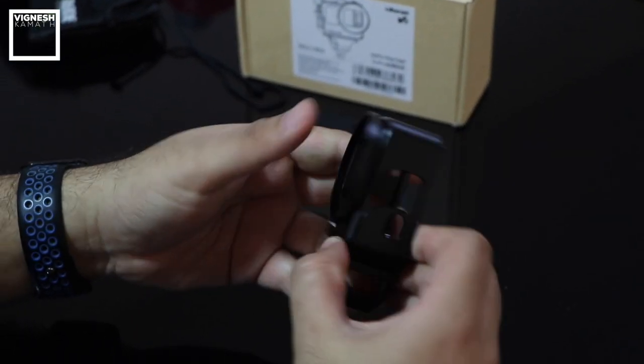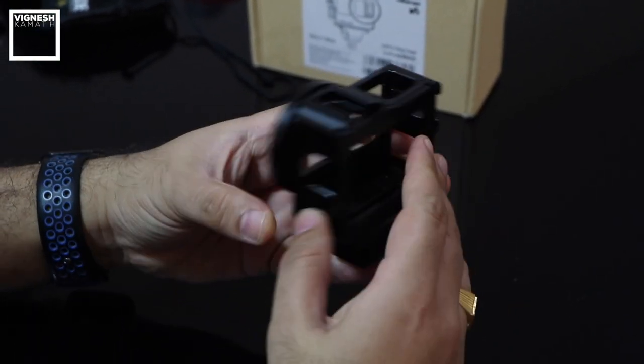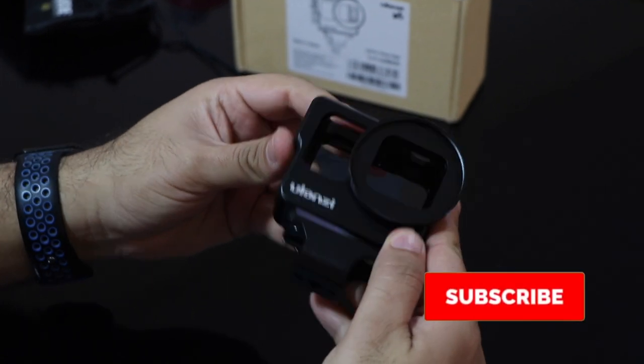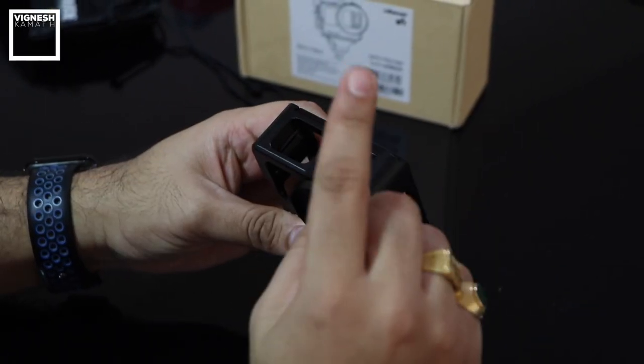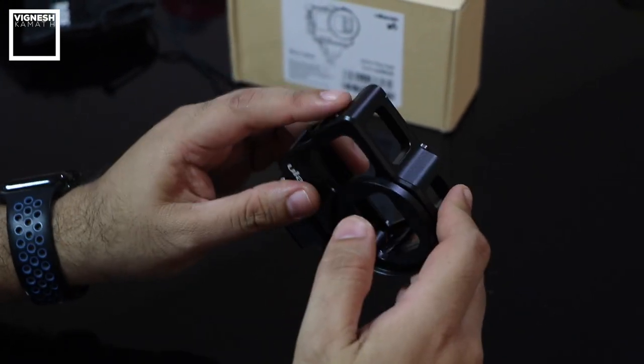The Ulanzi V3 aluminium vlogging cage is made with precision aluminium CNC machining — it's a very pure aluminium cage. It has two cold shoe mounts: one on top and one on the side.